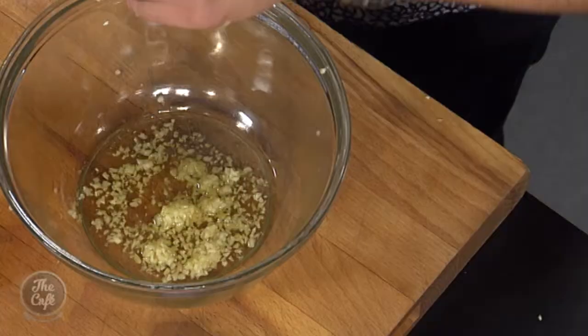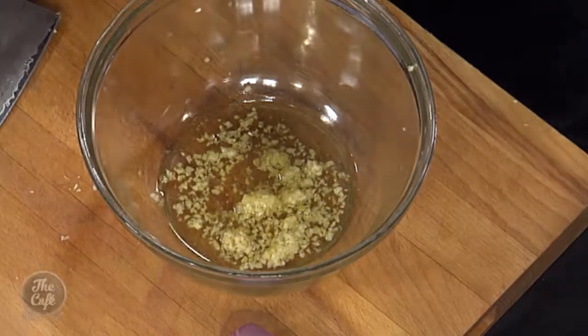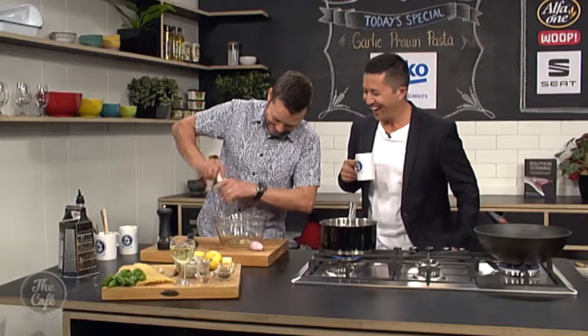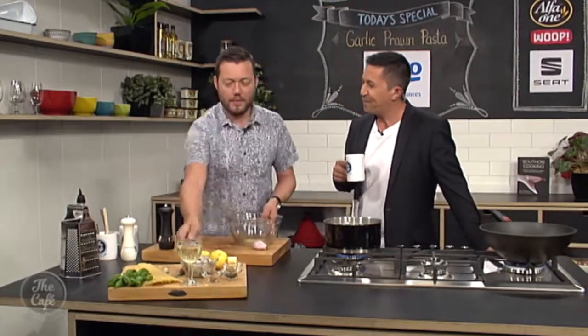A little bit of oil in there to help the marinade. Salt and pepper. That's a pretty hearty dash of salt - but we've got loads of prawns so we're seasoning it. Season all the way through rather than just chuck it in at the end.